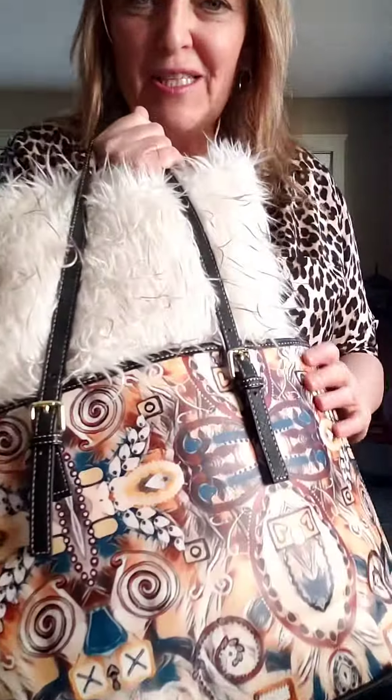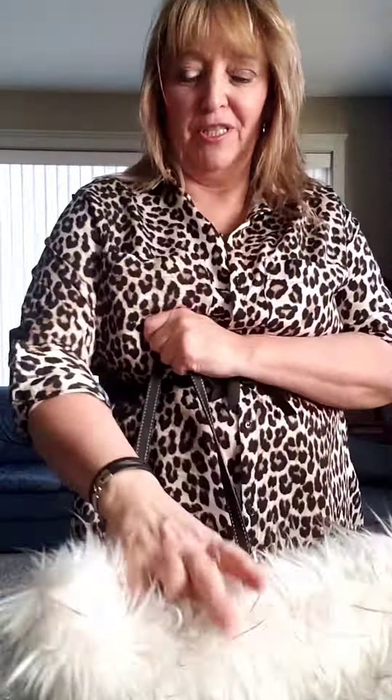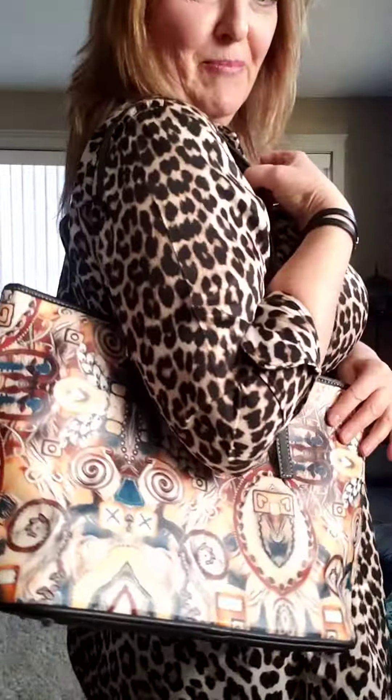And another one that's really fun — this one is called Ain't My First Rodeo. So I just wanted to do a quick review so you guys could see how awesome these babies are. They're on my website now, check them out. Thanks, bye.